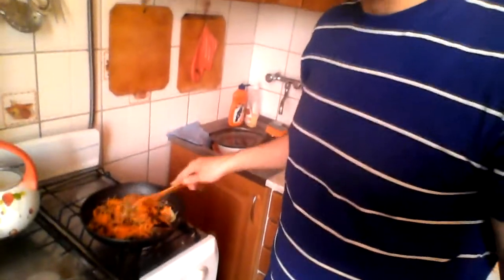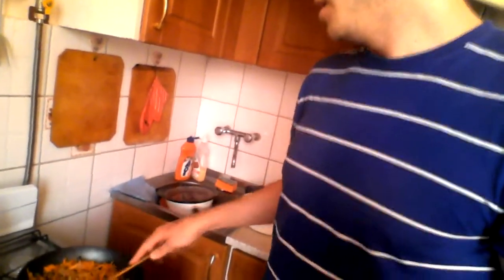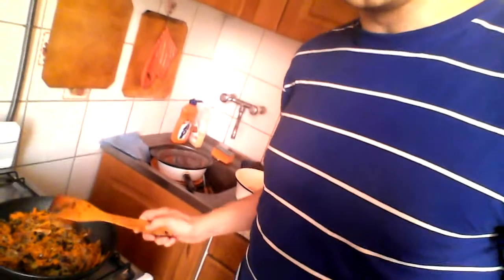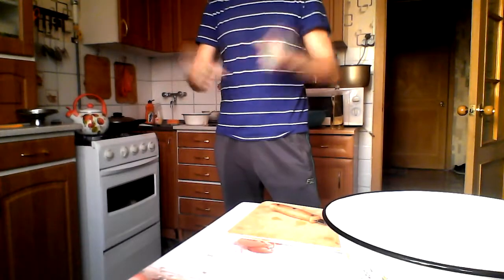The mixture is almost done — it smells good as usual. Maybe one or two more minutes and we can add the buckwheat in our bowl and add this very delicious and good-smelling mix. My Soviet-style tea kettle is whistling and we are ready to move on to the finishing stage of today's cooking.